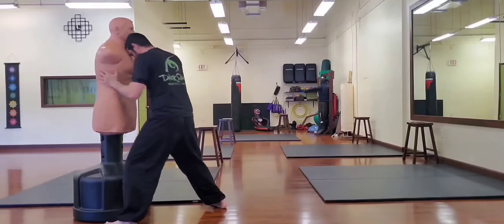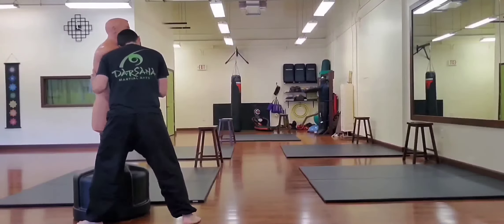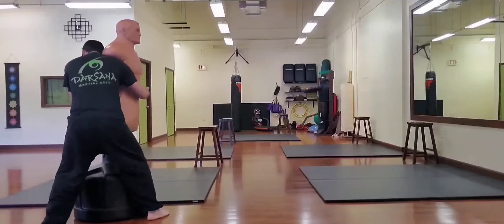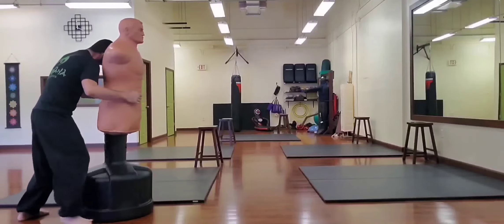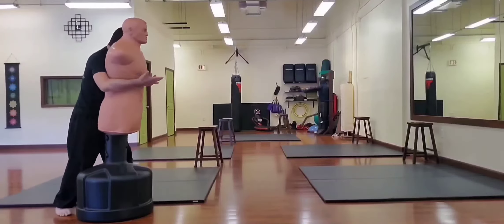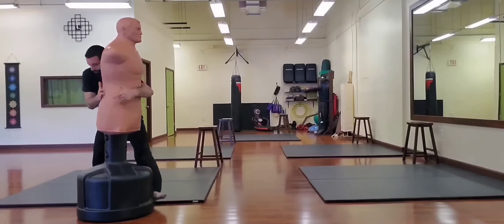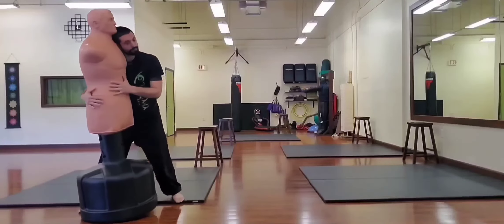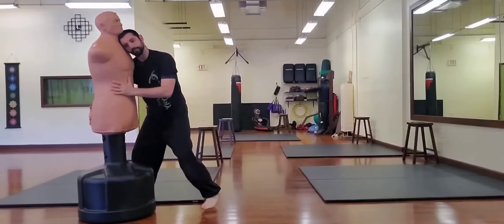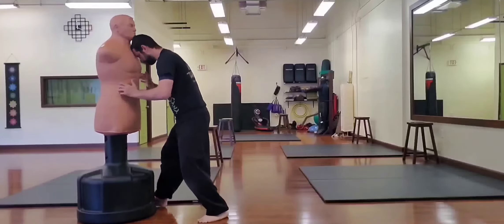Here I perform the same exercise in clinching range, focusing on head position and shoulder position, and how I would create pressure against the body at each different angle. It's important to become accustomed to what it feels like to create pressure at each one of these different angles, and how your body fits against your opponent's.